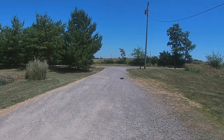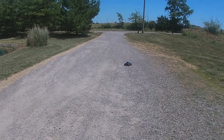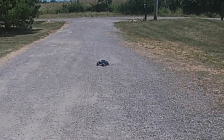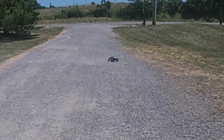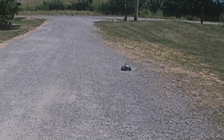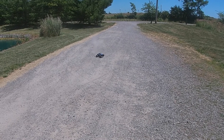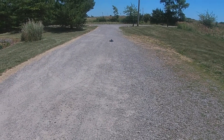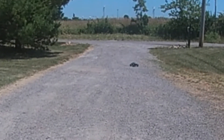It doesn't look too bad for a toy-grade RC. We kick it around in some dirt to see if it'll rip some donuts — and it does, no problem at all going either way. It's been really dry here so there's a lot of dust to kick up. Not too bad for a 1/14th scale.